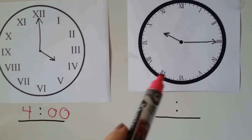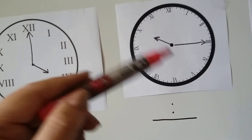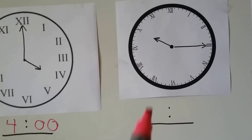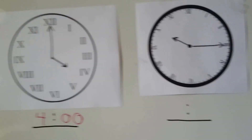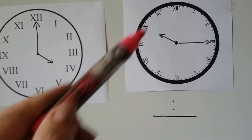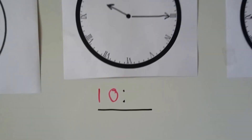Now look at this Roman numeral clock — it's different. See how they're written hugging the edge, so it's almost like they're upside down. The V is upside down because it's going this way. If you see a Roman numeral clock like this, just remember where the numbers are: 12, 3, 6, 9 — just like on a regular clock. Pretend those are the regular numbers 1 through 12 going all the way around.